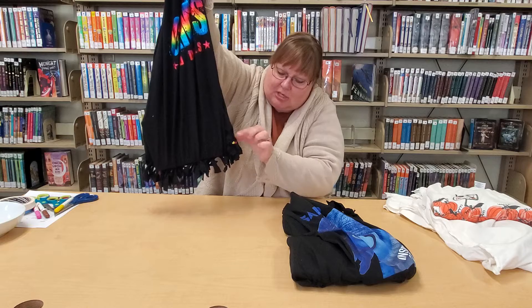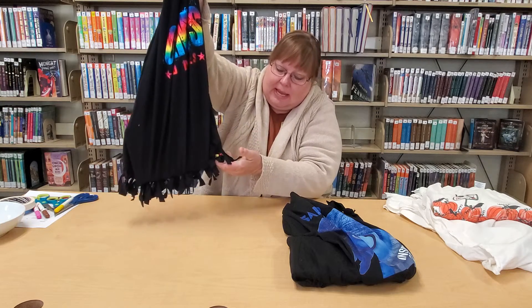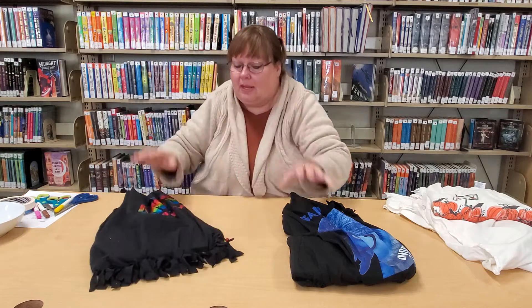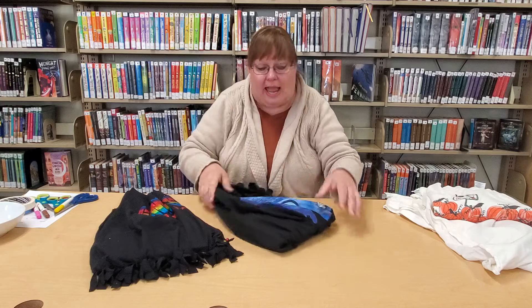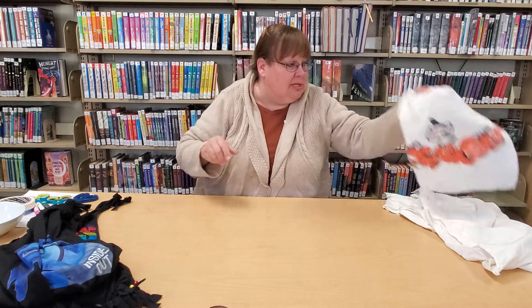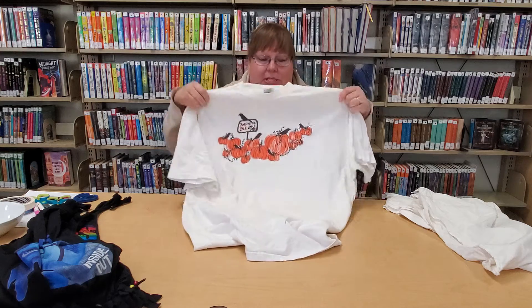This fringe also has a little bit of embellishment that we started, which is some beads. And again, it's all your preference because it's your item. And now we will get started on how to cut your t-shirt so that you can form a no-sew t-shirt bag.